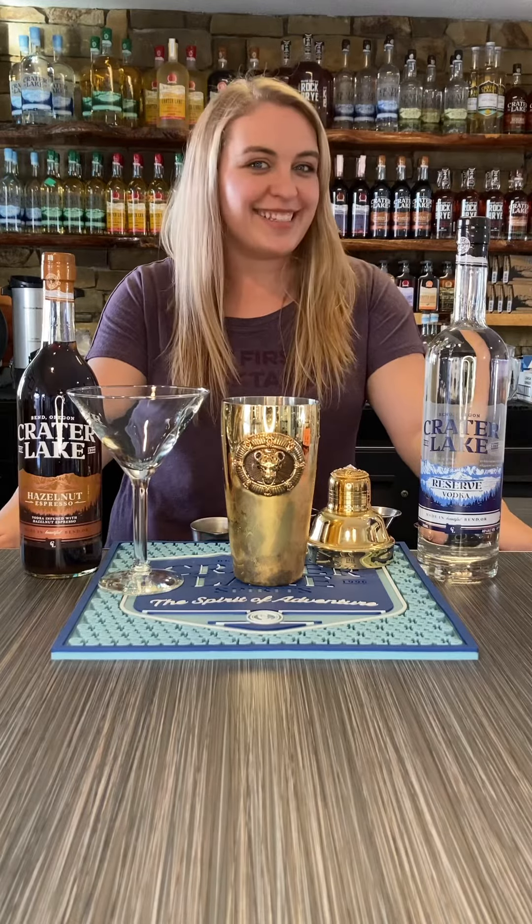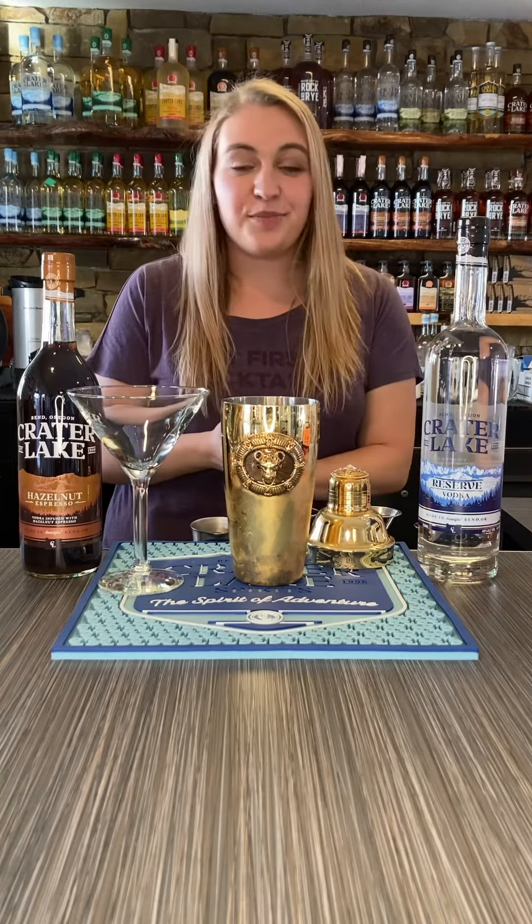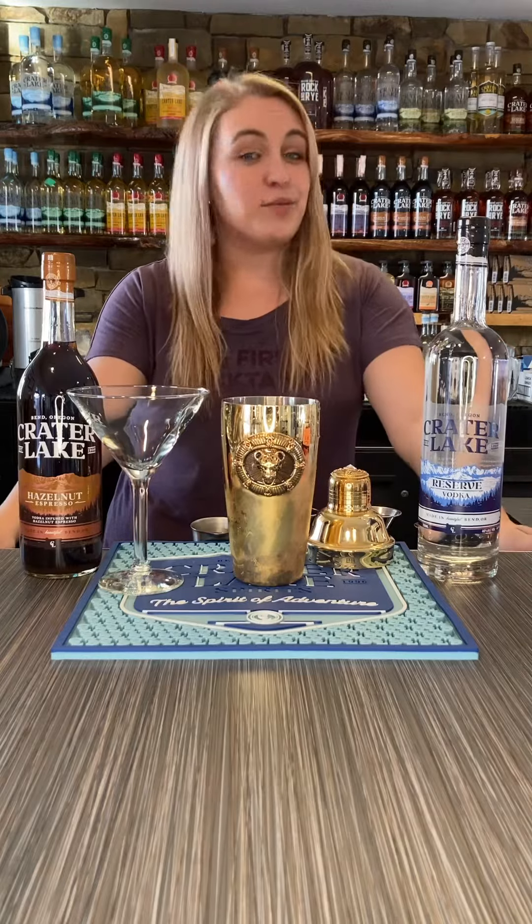Hey all you cool cats and kittens, Riley here teaching you how to make the Kitty Kitty Cocktail. It's pretty exotic, but it's super delicious.